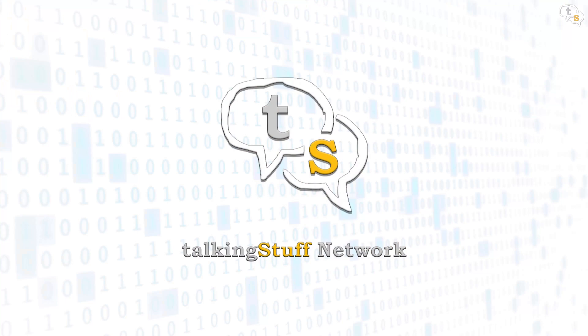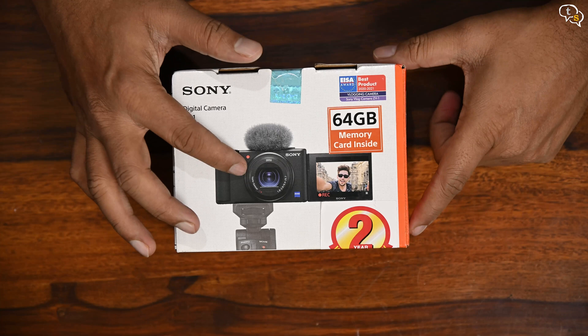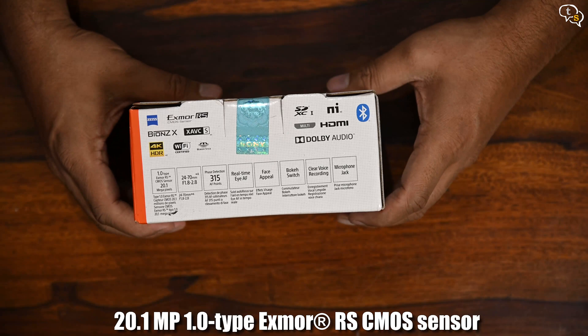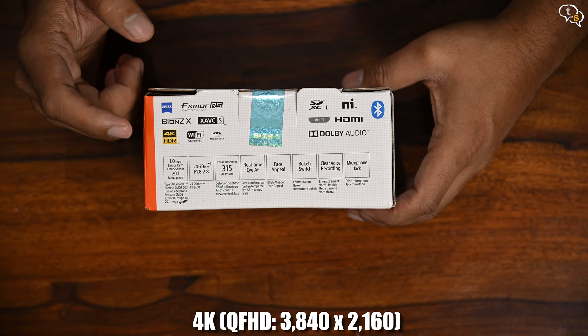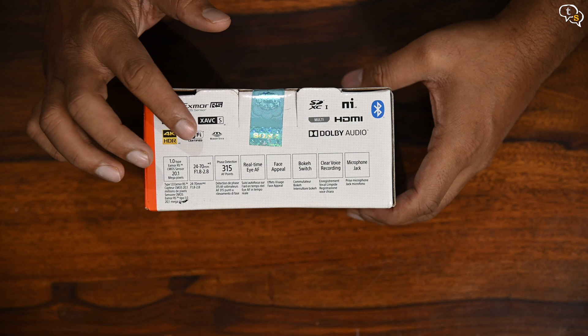The ZV-1 is reminiscent of the older point-and-shoot cameras, which have a fixed lens — meaning the lens cannot be changed. The Sony ZV-1 integrates a 20.1 megapixel 1-inch Exmor RS CMOS sensor, and the processing muscle is provided by the Bionz X. It has 4K HDR recording, Wi-Fi control, SD card support, 315 autofocus points, and real-time AF. This is something I'm hoping is good.